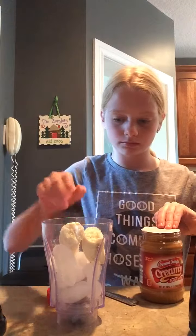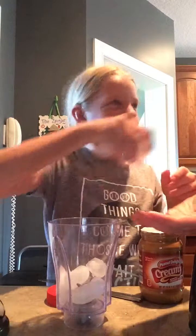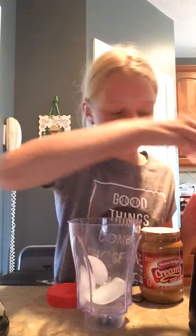There's too much ice in there — that's what makes it hard to blend. Let's take a couple of those cubes out. One more cube. There you go.